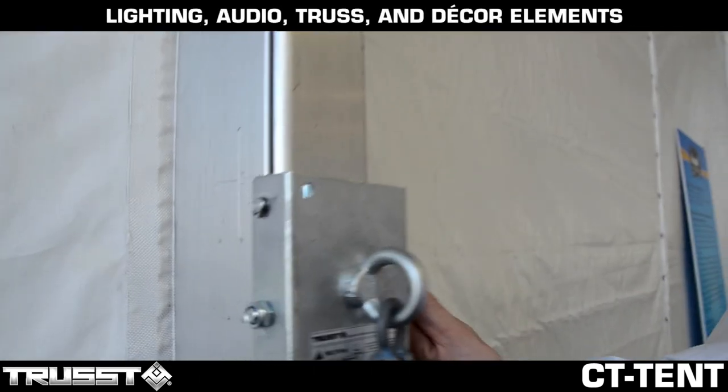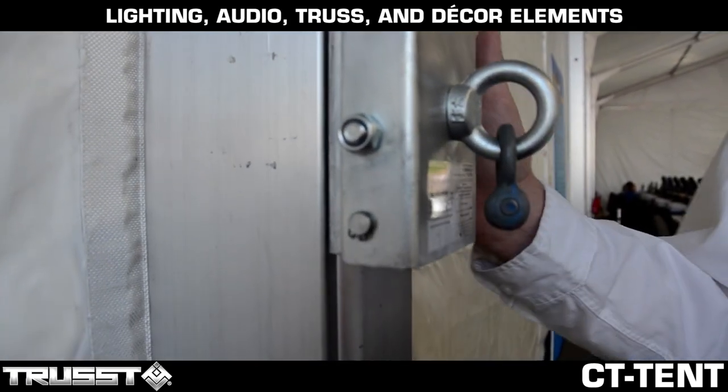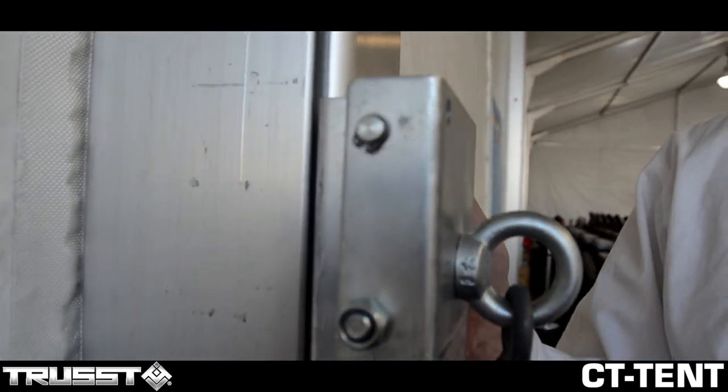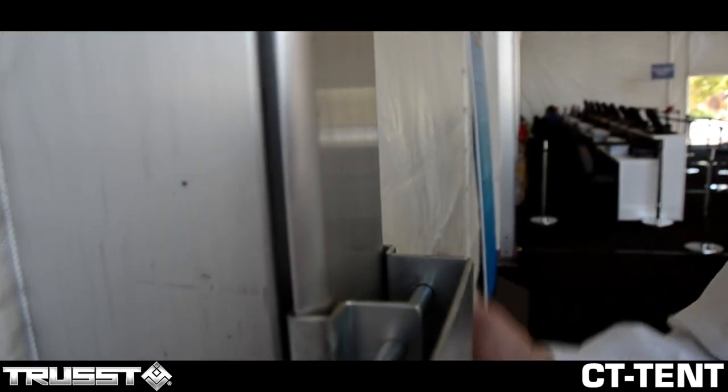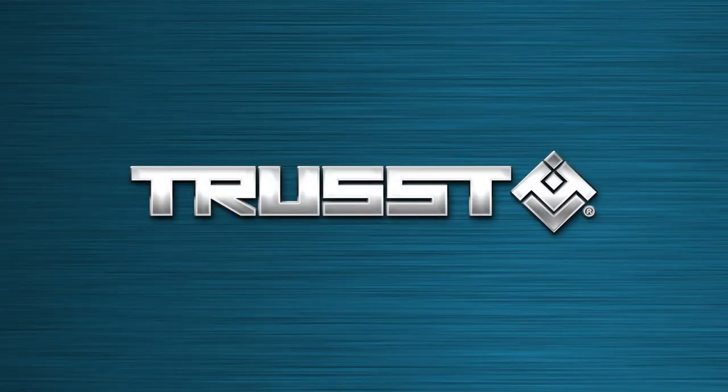You can hang audio, you can hang lighting, you can hang decor elements — anything you need. This is a turnkey product. It's a one-piece design with no parts to drop and fall when you're in the air. And so there you have it — that's the TRUST CT Tent Clamp from TRUST.